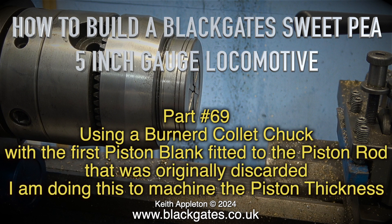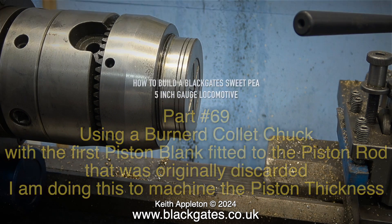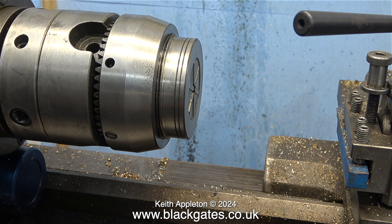I am doing this to machine the piston thickness. This method of making the new pistons I am personally not happy with. I would rather have used a much longer piece of cast iron, reduced its diameter to just above what I need, then while it was still in the chuck I would have threaded the individual sections before parting them off.